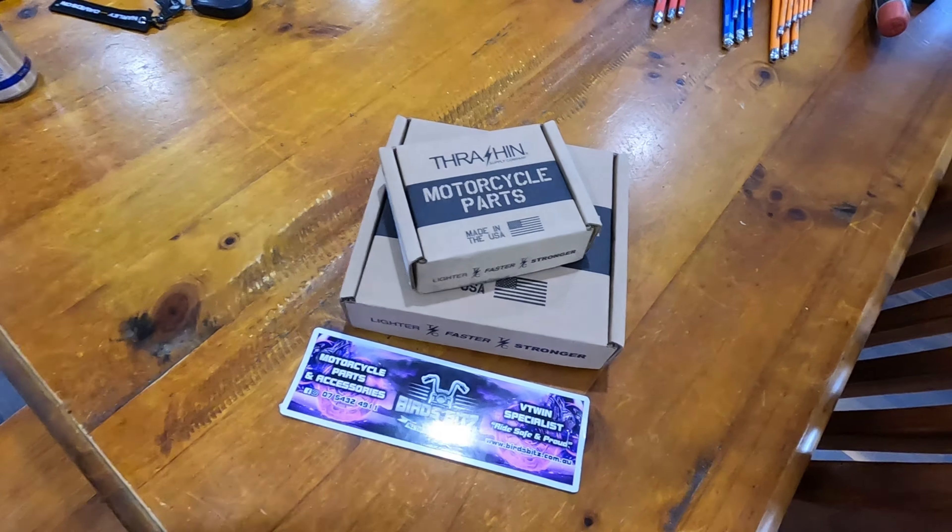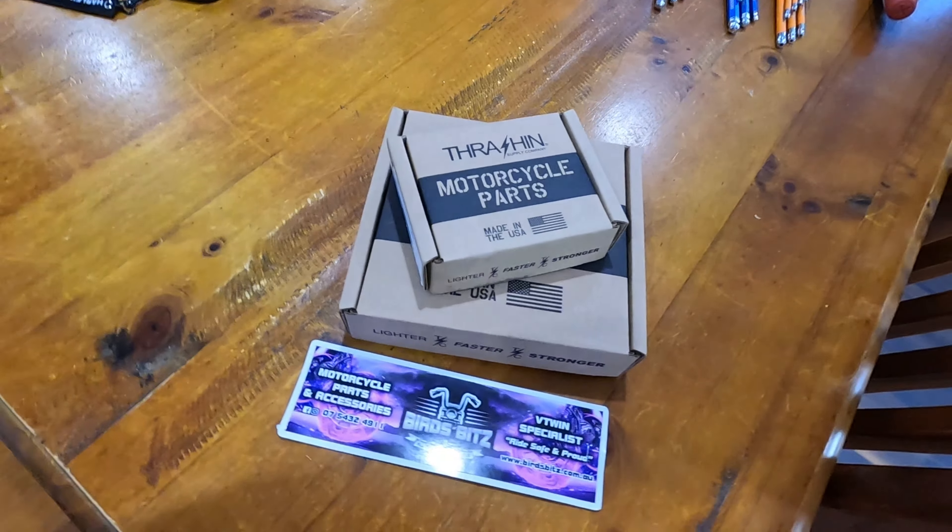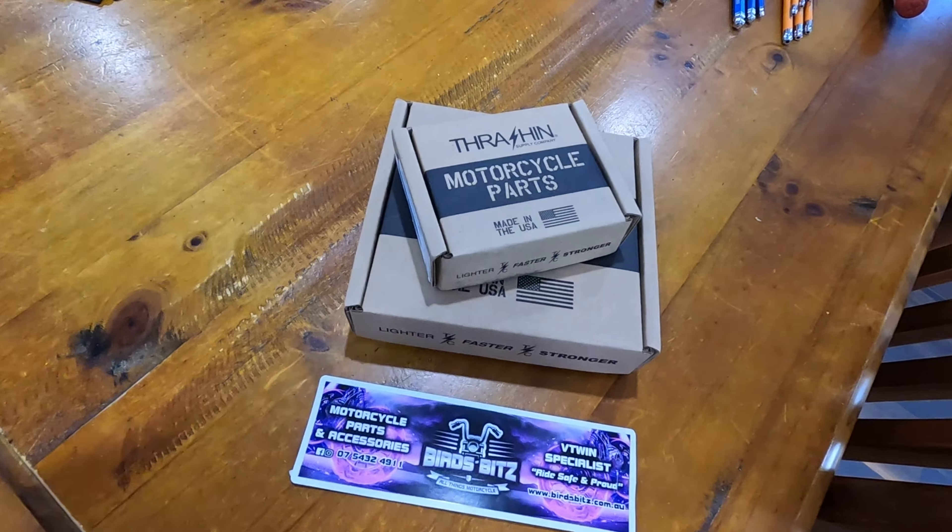Alright, I've got some fresh Thrash and Supply parts from Rolly's Speed Shop. I'll crack these open and get a look at them.